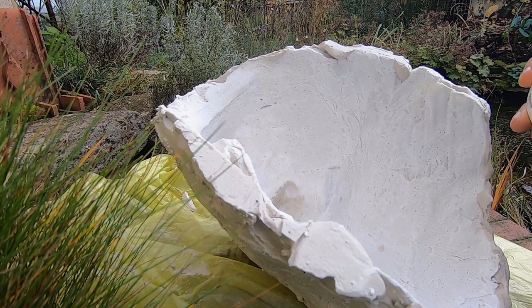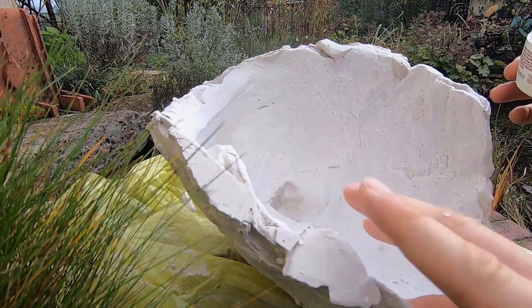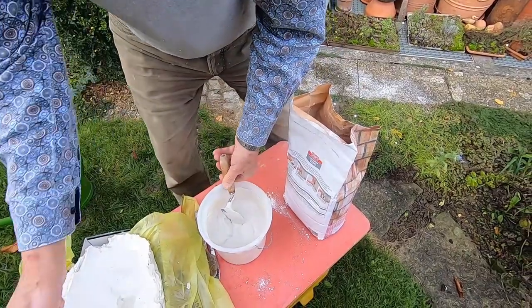And this is how it looks after putting on a thick layer. Here I'm greasing up the inside of the mask for the plaster cast.